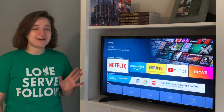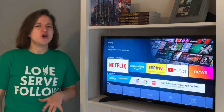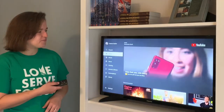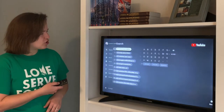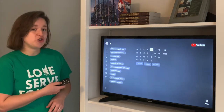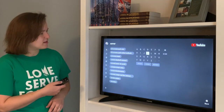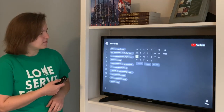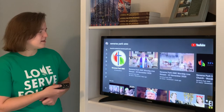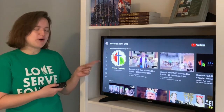So if you have a smart TV, here's how you're going to do it — and it's very similar if you have an Xbox or any other streaming device. You simply go to the YouTube app, and you search and type in Severna Park UMC. If it comes up on the left, you can just click that. That's what you want — this big circle right here with our logo on it.